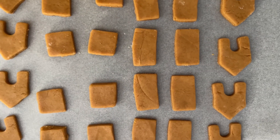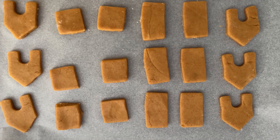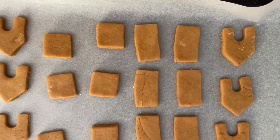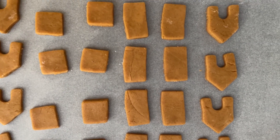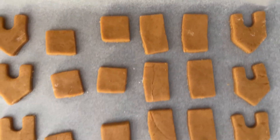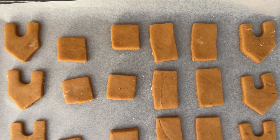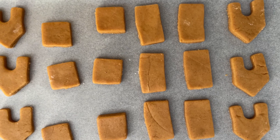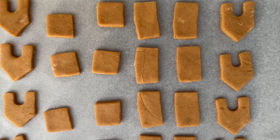The oven has been preheated to 180 degrees and all the gingerbread cookies of different shapes have been made. The process is still ongoing, but these are ready for baking. We will be baking for about 20 minutes and then we will have our gingerbread cookies.